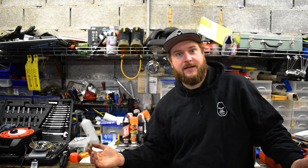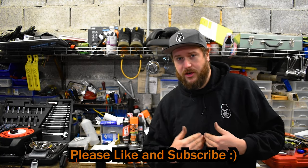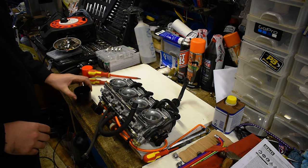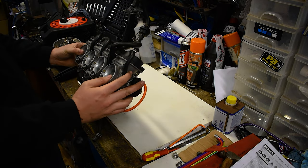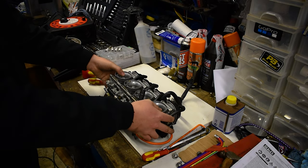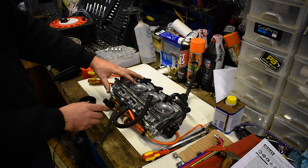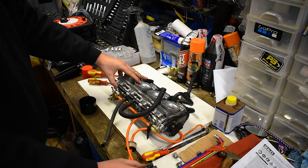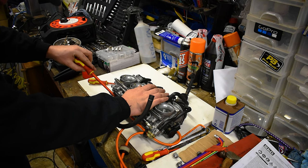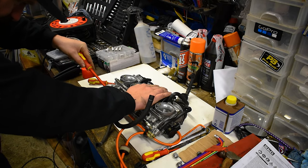Plus, where's the fun of not making any mistakes? Then you don't get to laugh at me. What I'm going to do is just try to check the float height to the best of my ability. I already have the carbs taken out of the bike and currently I'm just draining them - as you can see here, a little cup full of fuel. Number one carb seems to be drained close enough, so now we just need to do the rest of them.